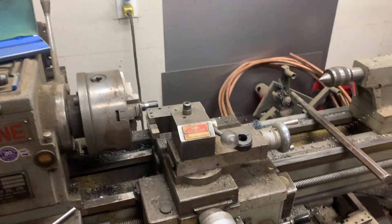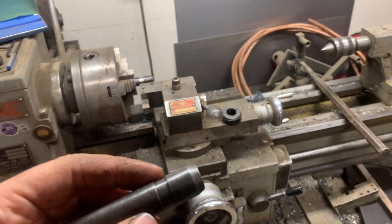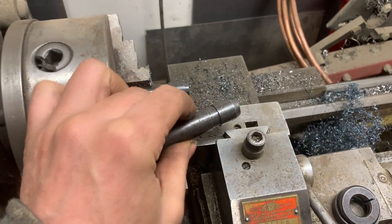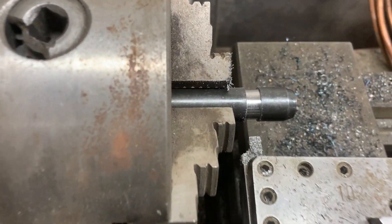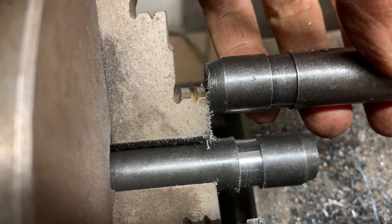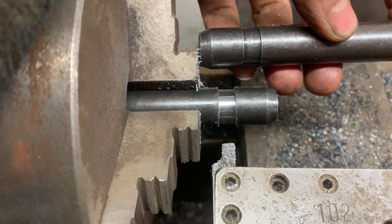Hey guys, today's free tip of the day is for bucket teeth, because keeping them on seems to be an ever-present challenge. The trick I do is put them on the metal lathe here and make the grooves deeper — there's a stock one. I just put a little bit more of an aggressive edge on them.